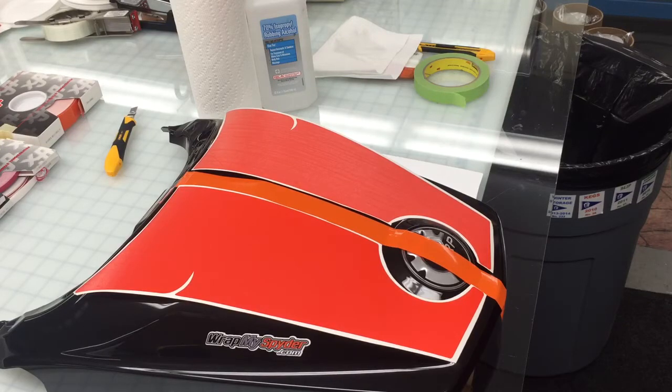In this video we're going to show you how to apply our new K&M Spyder F3 Le Mans style racing stripes for the rear seat cowl, for the Spyder F3 Touring and F3 Limited.